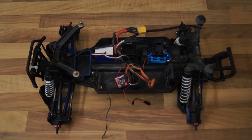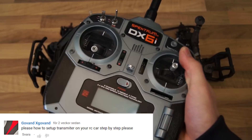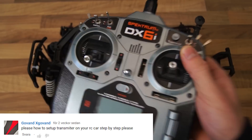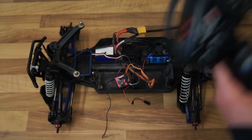Hi and welcome back to RC Life. One of my subscribers left me a message asking how you can use a six channel radio instead of using the normal RC car transmitter to control your RC car.